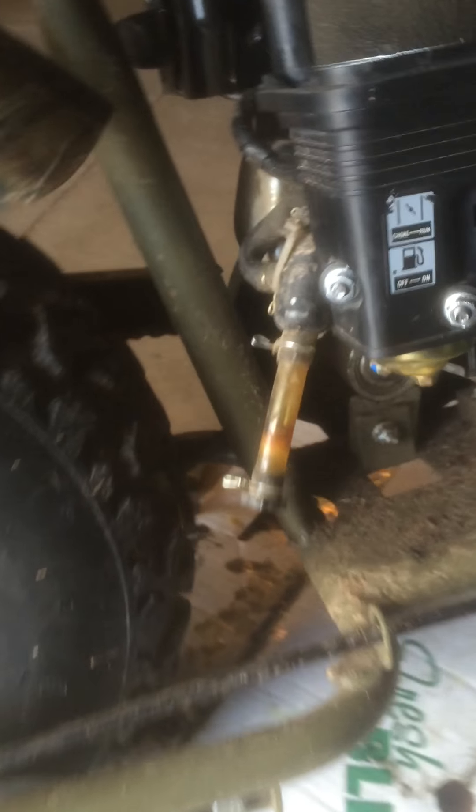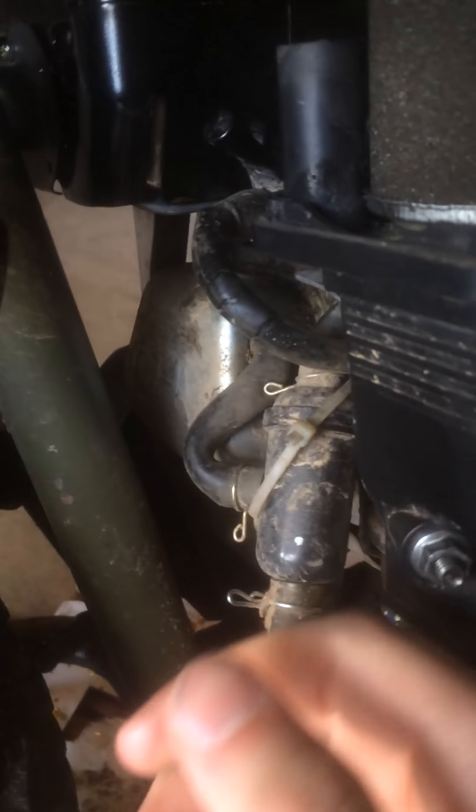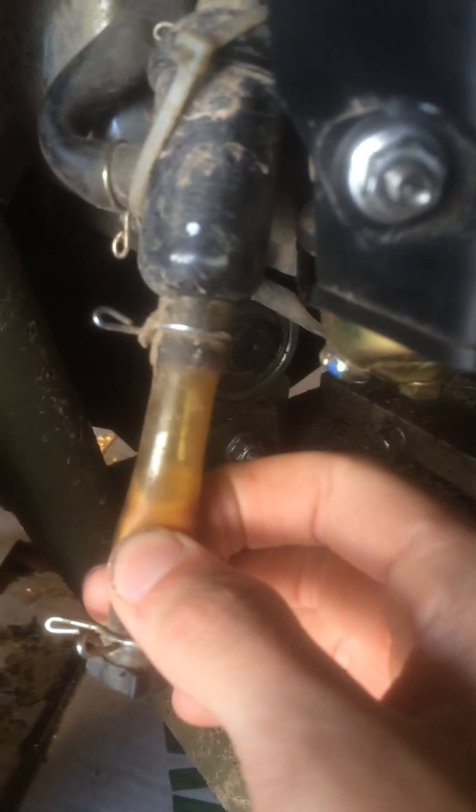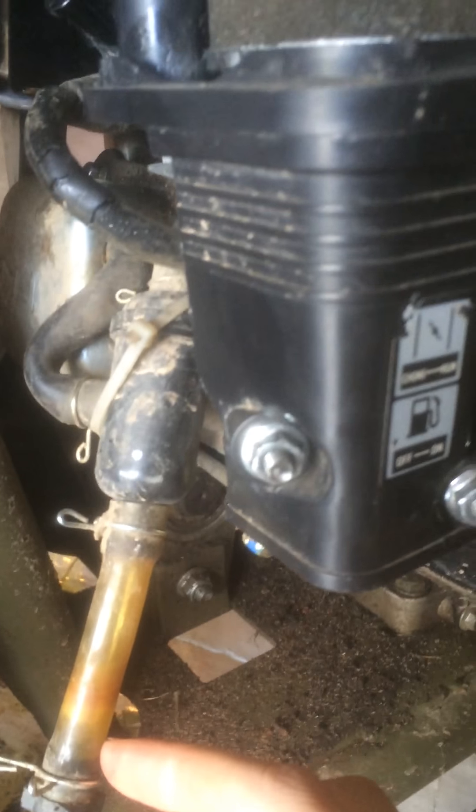Pretty damn good thing. Got it for 500 bucks off Craigslist — pretty good deal. The crankcase ventilation comes from the valve cover, goes to here overflow, and this thing overflows. It has gasoline in it already, so no complaints about it.